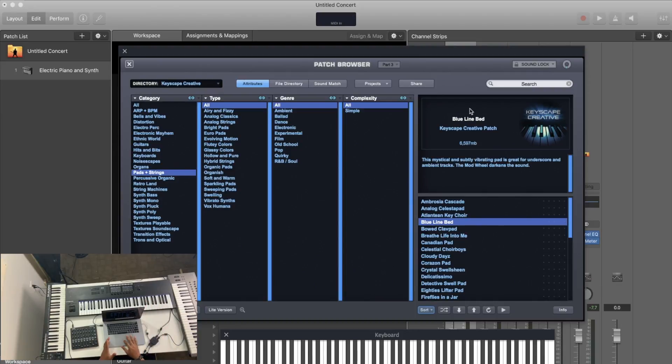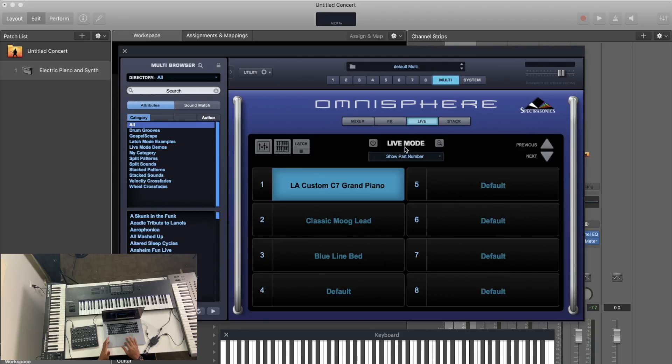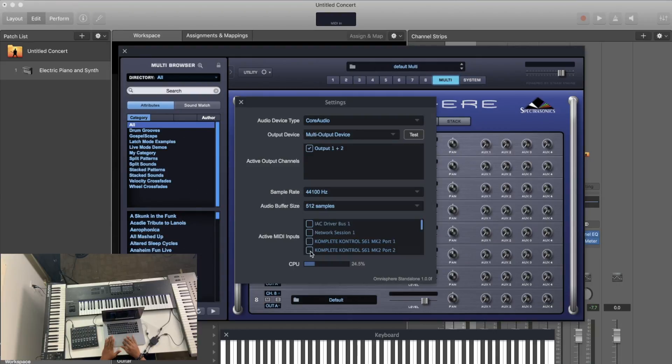Now all three keyboards are running different sounds inside Omnisphere. In multi-mode I can change volumes, panning, effects — they even have a live mode where I can switch sounds, and a stack mode where I can zone sounds on different areas of the keyboard. I have a full tutorial on how I use Omnisphere live, and I'll link that in the cards and description.